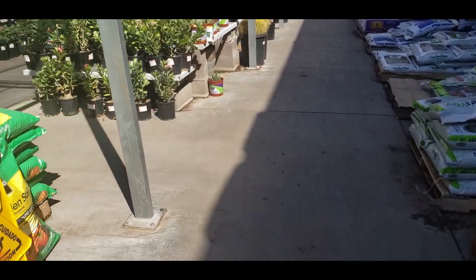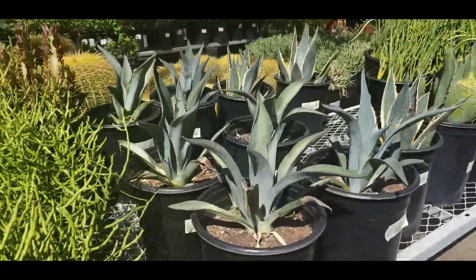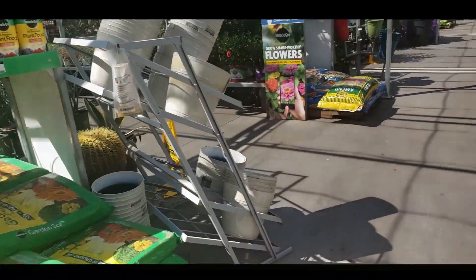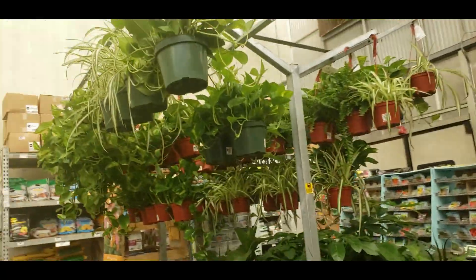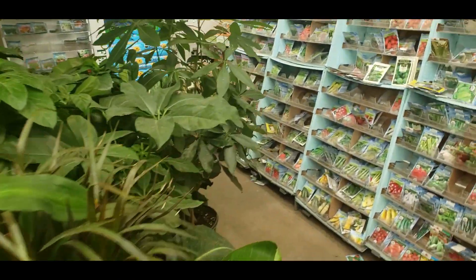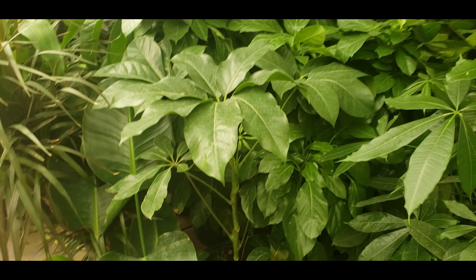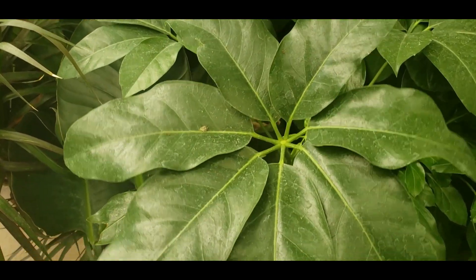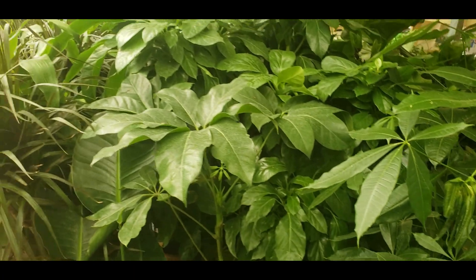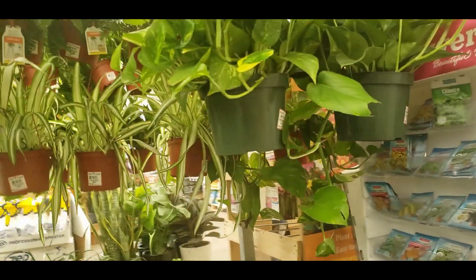I'm just going to head down to see if they have any new cacti. Inside they have some hanging pothos, a rubber plant, and a huge money tree for $59.98. I'm not sure what one plant is — maybe a Schefflera of some type and it's not labeled, but it's a pretty neat plant. Most of their hanging plants are golden pothos at $19.98.